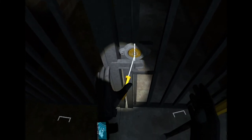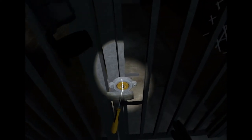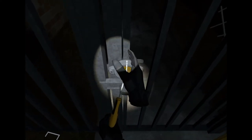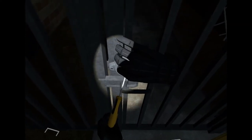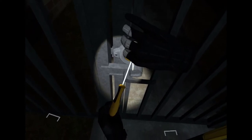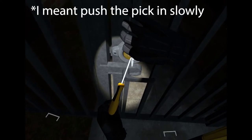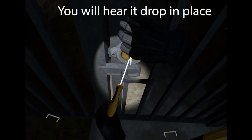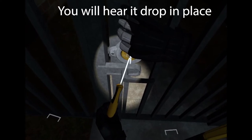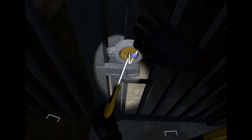Grab the screwdriver in your left hand using just the grip button — don't touch the trigger for now. Then grab the pick in your right hand with the grip button and push the grip in really slowly until it drops. As soon as it drops, touch the trigger with your left hand on the screwdriver and it moves it a little bit.